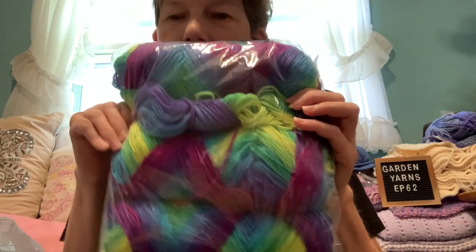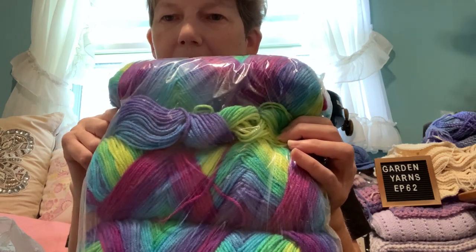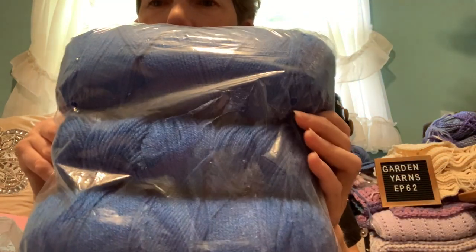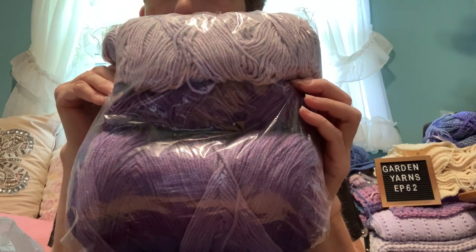Oh, I also got some yarn at Giant Tiger. I found this color here — I believe it looks like a Red Heart yarn, not sure of the colorway, but I think it might be one of the purples I'm using in my granny square blanket. These were $8.97. Then I found this pretty blue — I thought it would go good with Spider-Man, assuming that's Red Heart again. They also had the purple ombré, so I got that too.